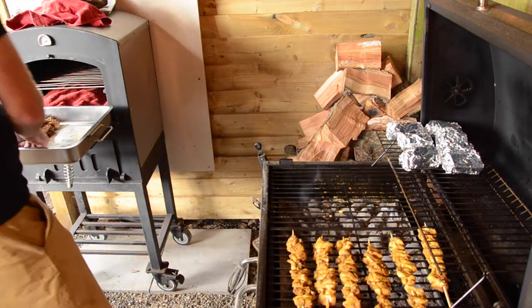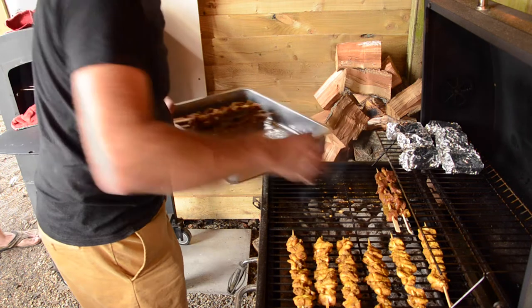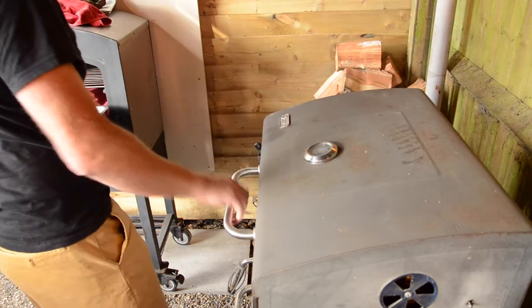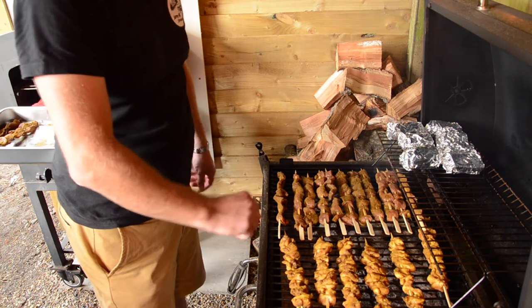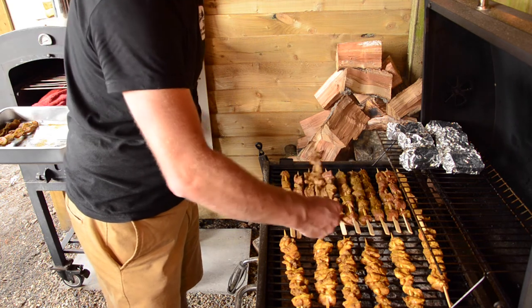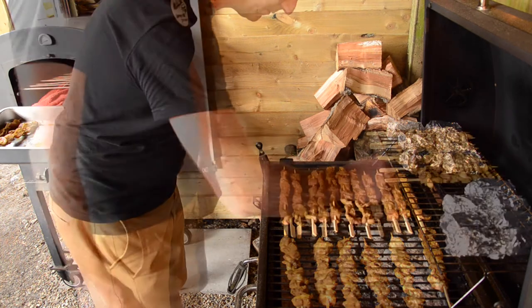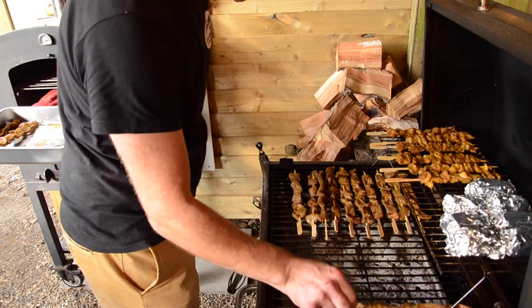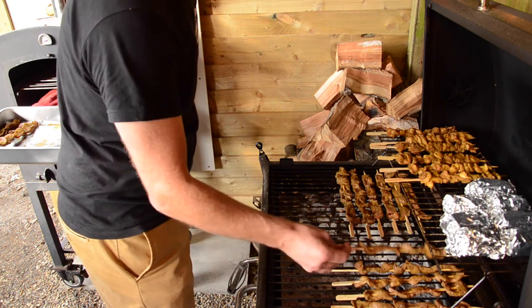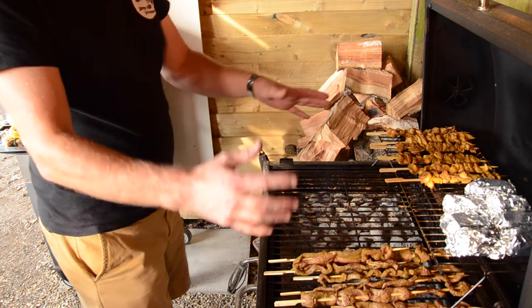Now it's time to get the beef skewers on. We'll cook them directly over the coals because we want that flavor and that char — Gavin might have made a few too many but I'm never going to turn down free food! We shut the lid and give it a couple of minutes. Those beef skewers look awesome — because it's cut nice and thin it's cooking really quickly, which is what you want. Then we move the beef off the direct heat into the indirect area and get the lamb skewers on.